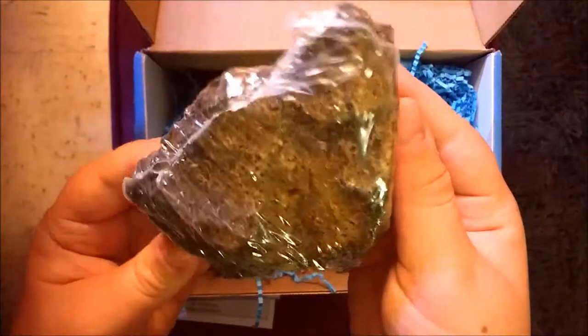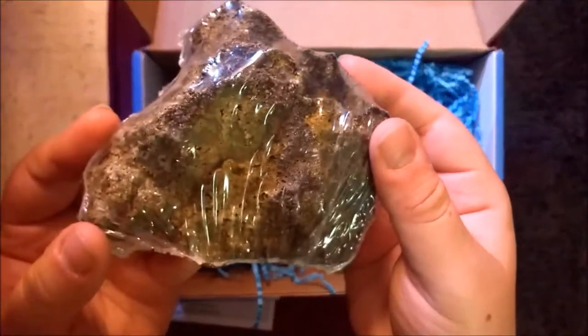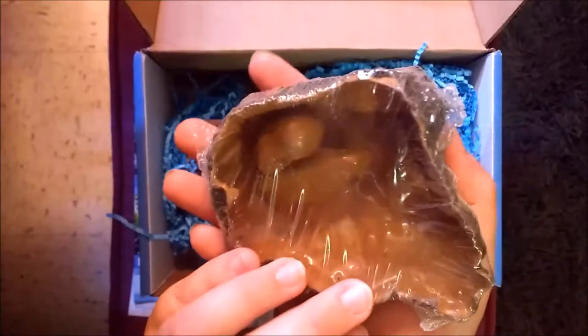Next we have the Universal Rock. This is a pretty good sized rock. I may actually get to use this in the new scape I'm going to be setting up. They use real rocks in the bottom so that these rocks do sink.